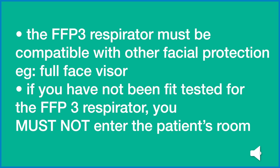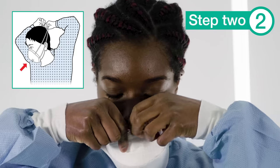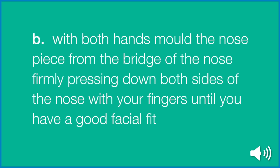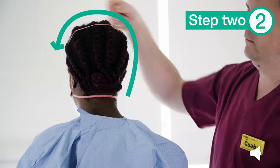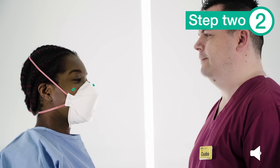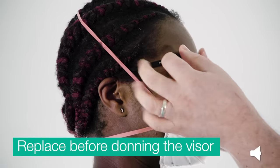If you have not been fit tested for the FFP3 respirator, you must not enter the patient's room. Position the upper straps on the crown of your head, above the ears and the lower strap at the nape of the neck. Ensure that the respirator is flat against your cheeks. With both hands, mould the nose piece down from the bridge of the nose, firmly pressing down both sides of the nose with your fingers until you have a good facial fit. Always perform a fit check before entering the work area. A successful fit check is when there is no air leaking from the edges of the respirator. For an unvalved product, exhale sharply to test. For a valved product, inhale sharply. If air flows around the nose, readjust the nose piece. If air flows around the edges of the respirator, readjust the headbands. If you still cannot obtain a successful fit check, do not enter the work area. Once the respirator is fitted, replace the glasses before fitting your face protection.